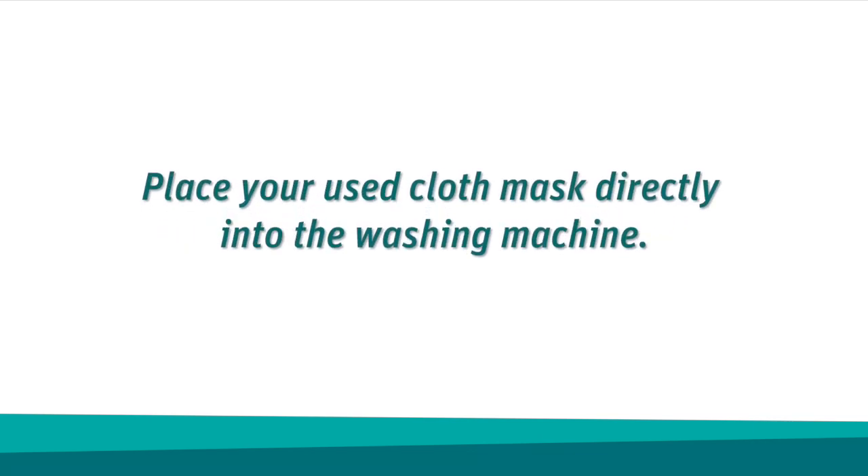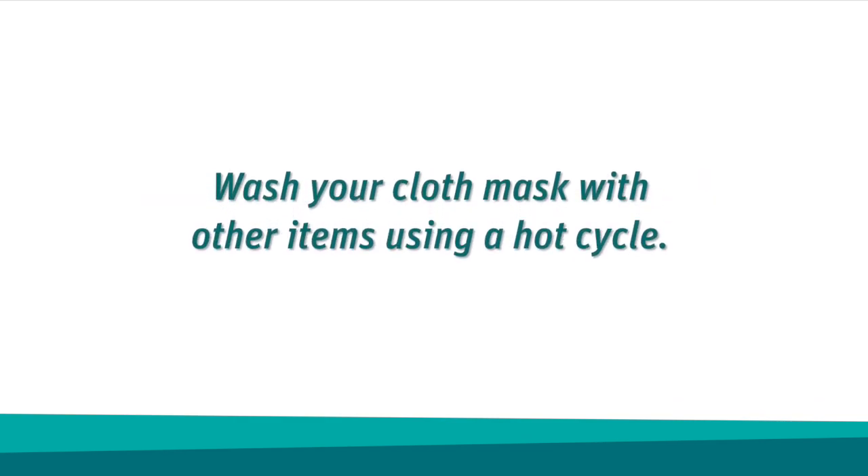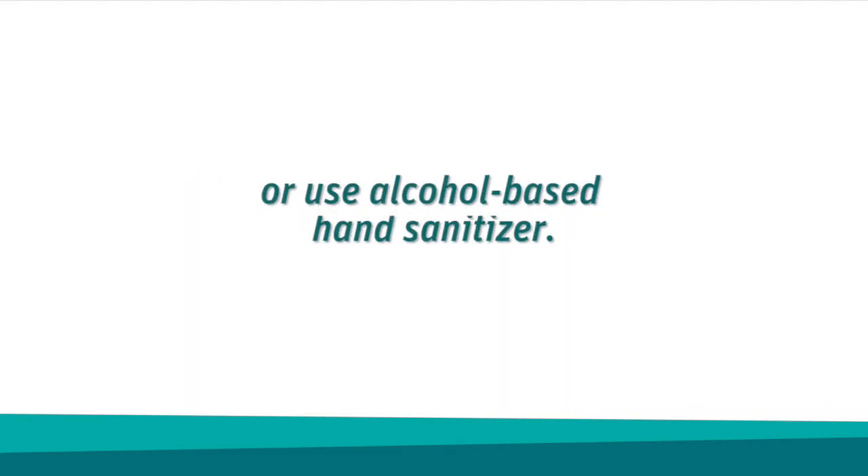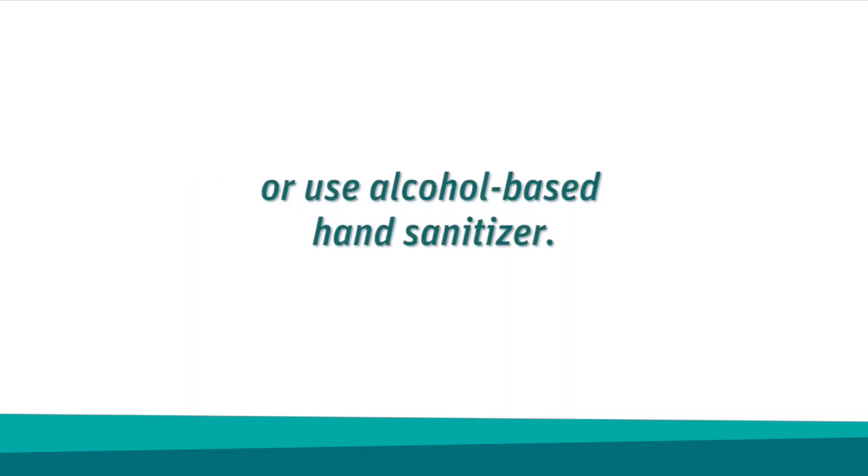If you have a cloth mask, place your used mask directly into the washing machine. Wash your mask with other items using a hot cycle and then dry thoroughly. Wash your hands with soap and water for at least 15 seconds or use alcohol-based hand sanitizer after you have removed and disposed of your mask.